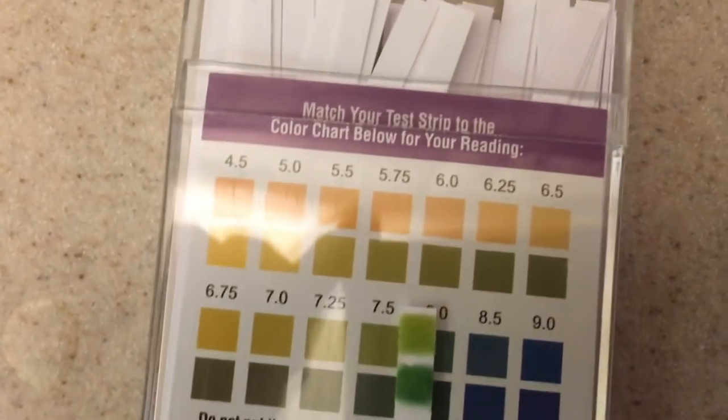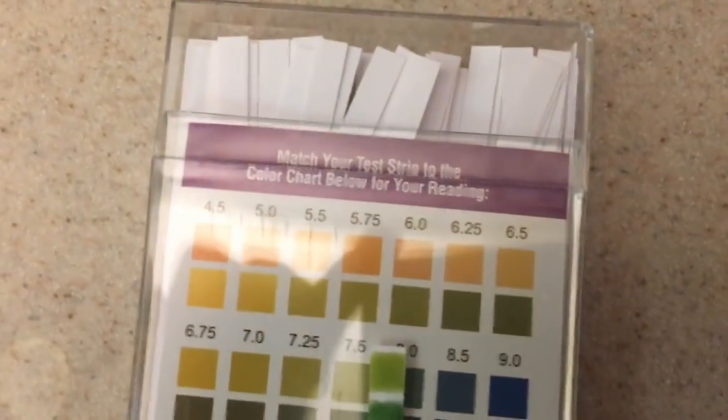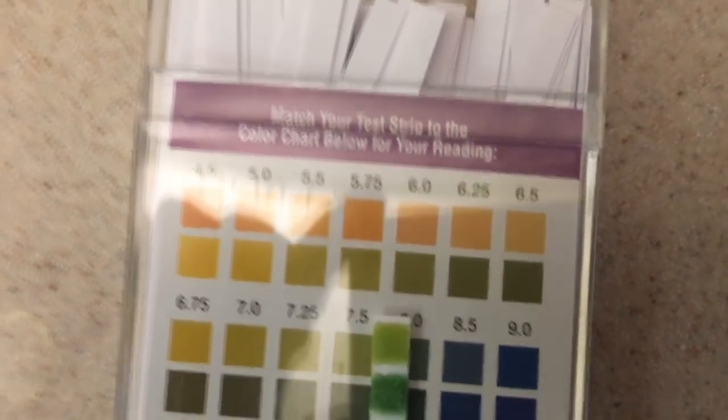You should do this several times throughout the day. Make sure something you ate didn't affect it, and get an idea for what your pH level is.